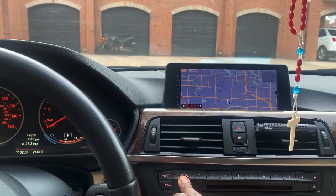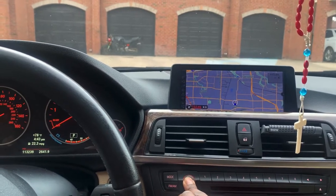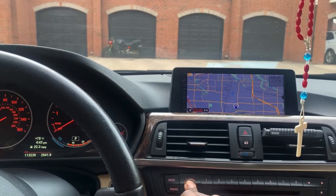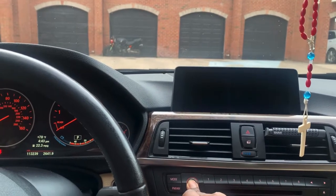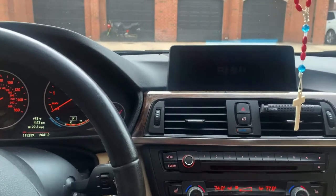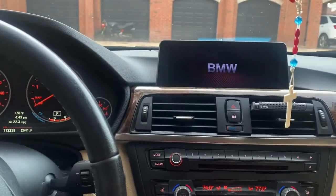Let's wait for it here. There — it just rebooted and is starting again. That essentially just clears out any glitches.